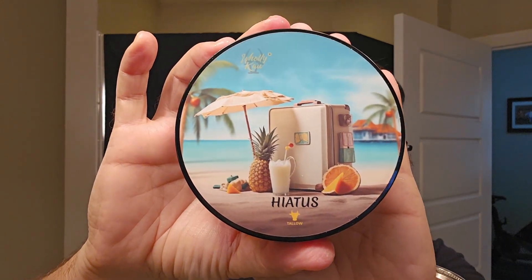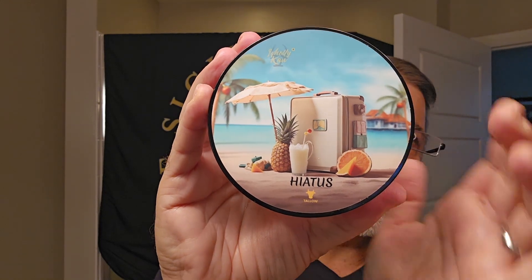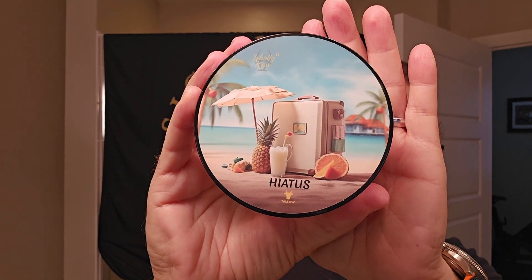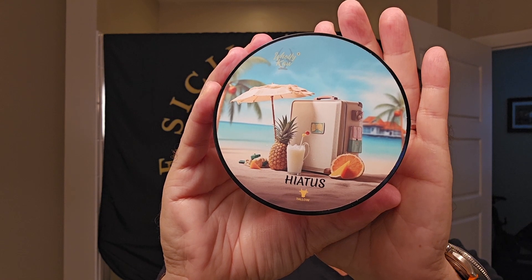Soap of the day — Hiatus by Holy Cow. Big fan of this company. This is really one of those artisans that I truly enjoy. I find it to be such a premium soap. Every time I get one of theirs I'm blown away — it's so premium for the price. I love the ingredients. This will be number three and they've all been fantastic, so I hope this rounds out the trifecta. Hiatus — you can see here you've got your pina colada chilling there beachside, and that is truly the scent coming off the puck.